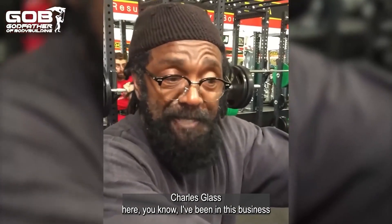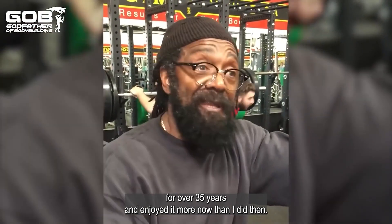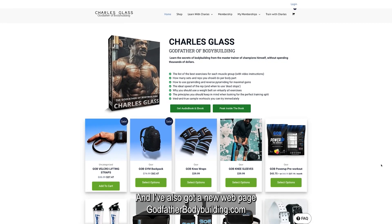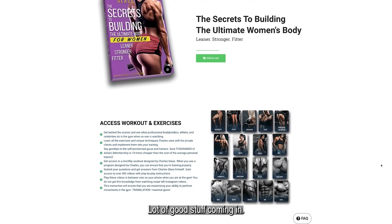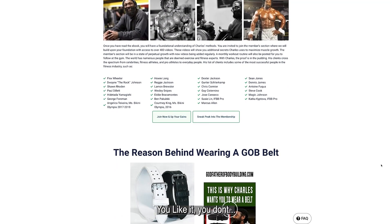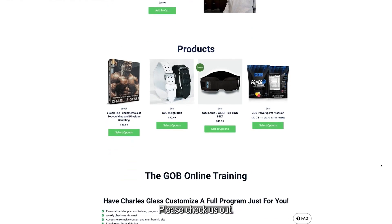Charles Glass here. You know, I've been in this life for over 35 years and enjoying it more now than I did then. I've also got a new webpage — godfatherbodybuilders.com. Also you can check me out — new ebook coming out, a lot of good stuff coming in. We've got a membership page — if you join and you like it, you don't, it's okay. But bottom line, you'll learn a lot of stuff from us. Please check us out.